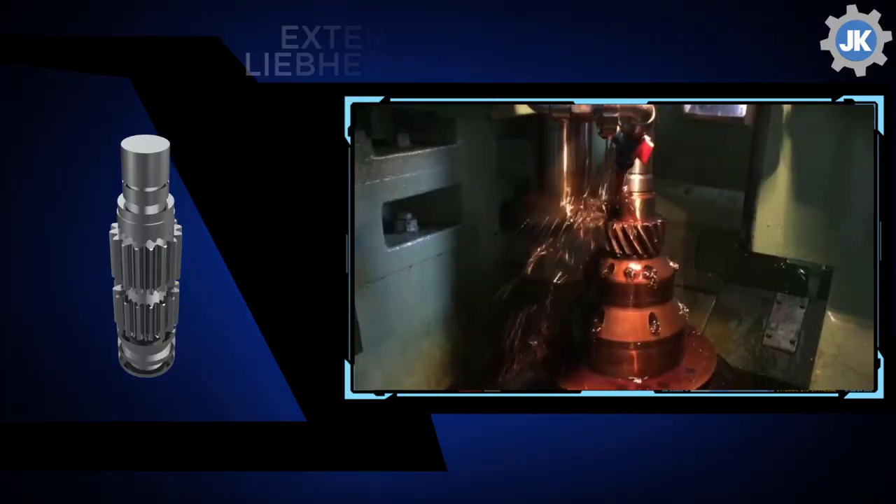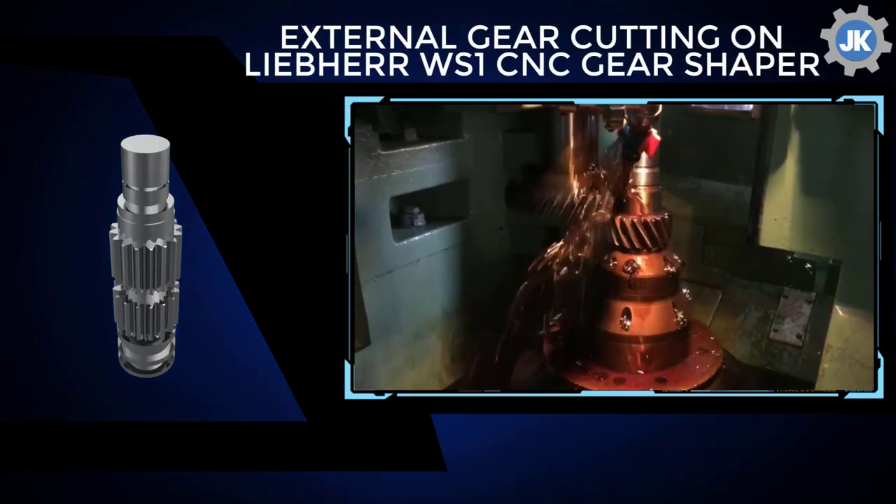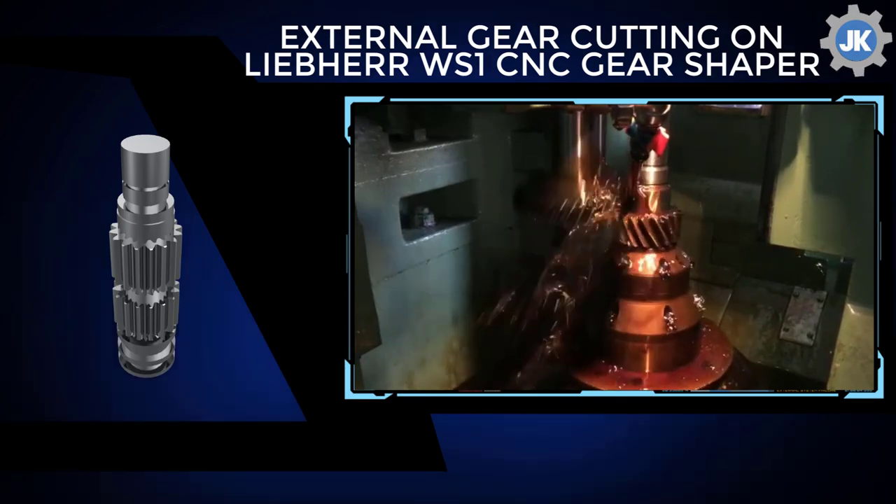The external gears are cut on CNC Leap Air gear shapers and hobbers; this results in the lowest cost per part.